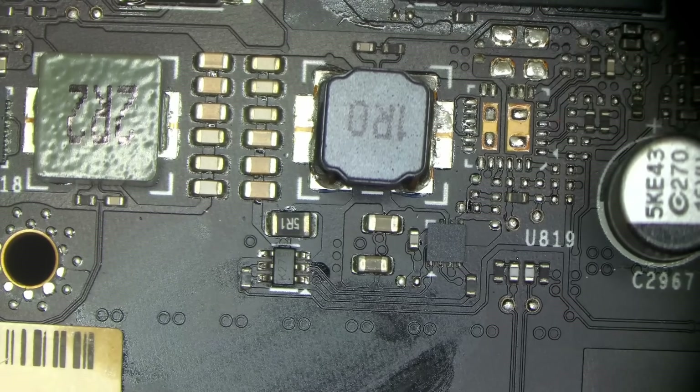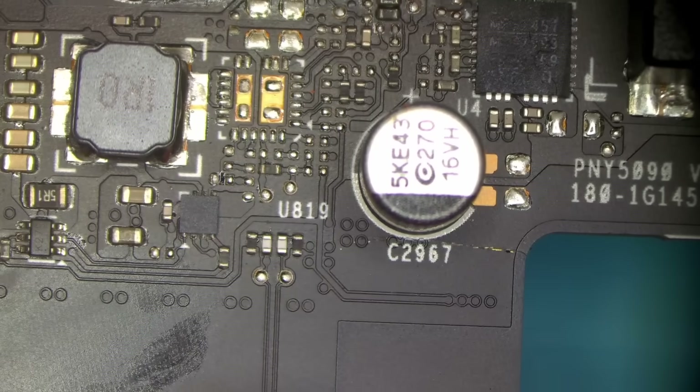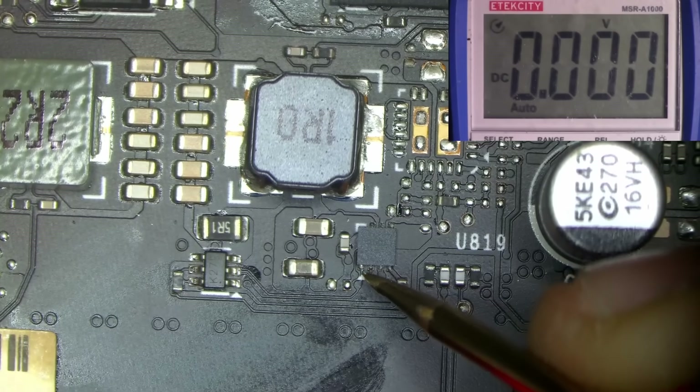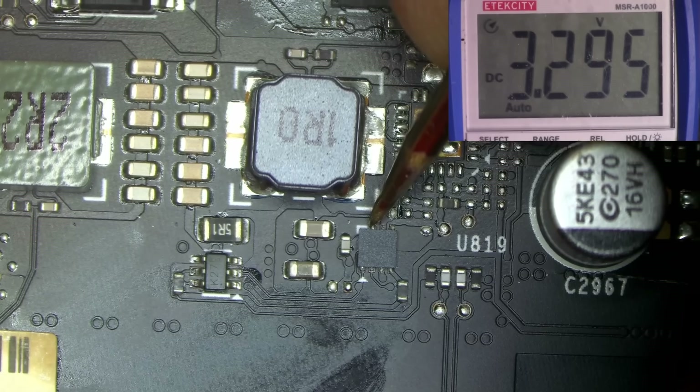Believe it or not, this is good news — it's best to have problems like that while the card is still here on the bench than to have it come back a week later. In any case, we're missing all voltages on this buck converter except for 3.3, so I guess it's time for a crack job.